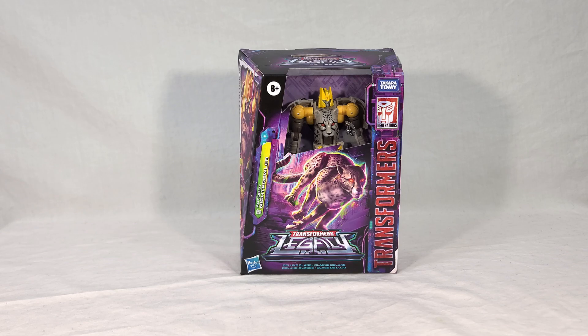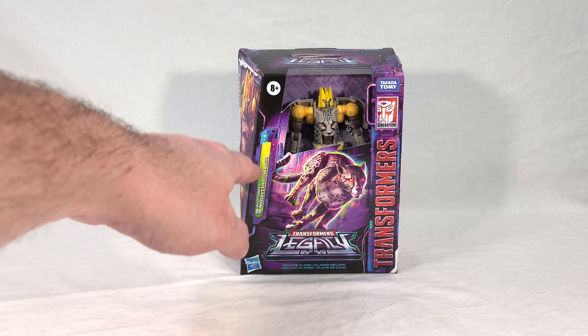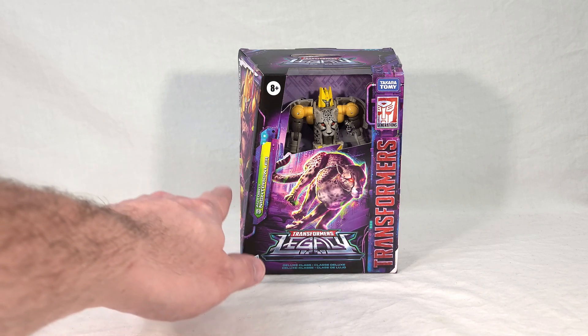Night Prowler comes in your standard Legacy Deluxe packaging with the addition of a clear plastic window, unlike most Legacy figures. You get your branding and everything around here, you get his name, and you may have already noticed that he's Autobot Night Prowler — you've got the Autobot symbol.